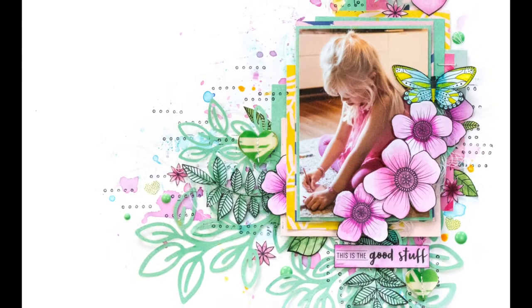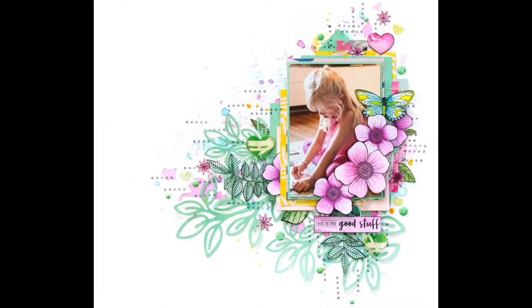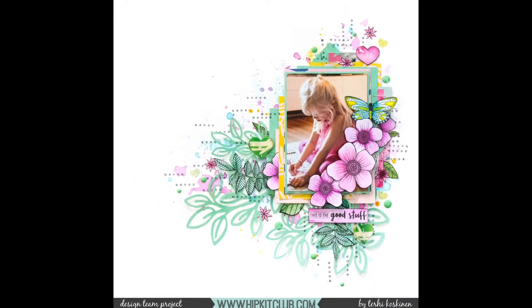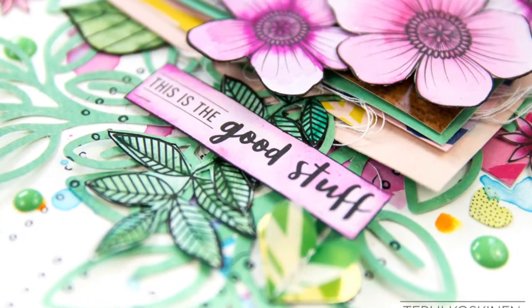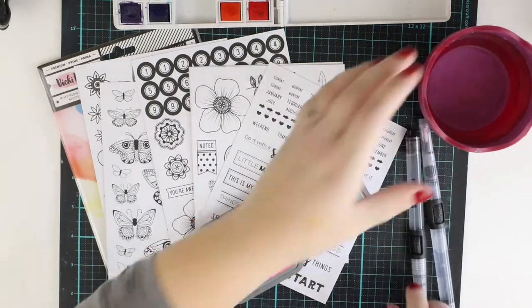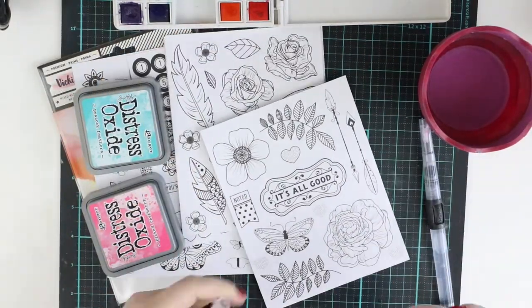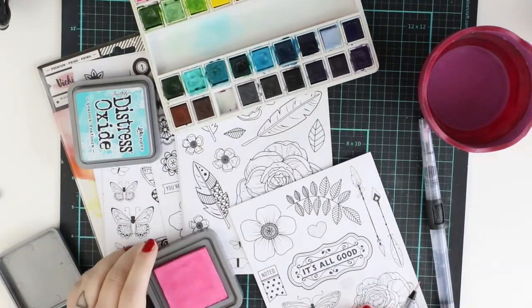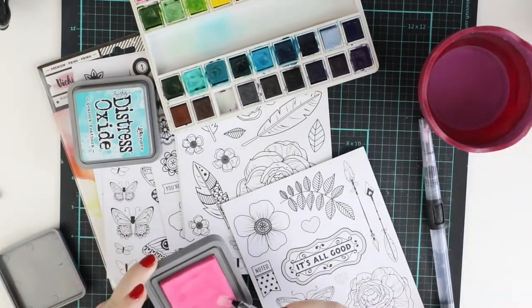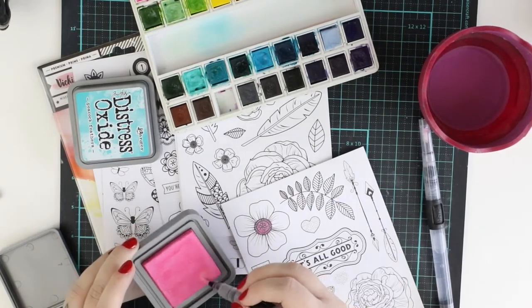Hello all! It's Terhi Koskinen here and I'm super happy to play with the January 2018 HipKit for the first time. I'm focusing on the watercolor stickers from American Crafts, Vicki Boutin line, all the good things line. I haven't been using any watercolor stickers before and I'm quite happy to use them for the first time — these are looking gorgeous I think.